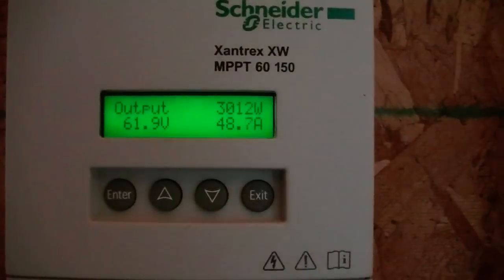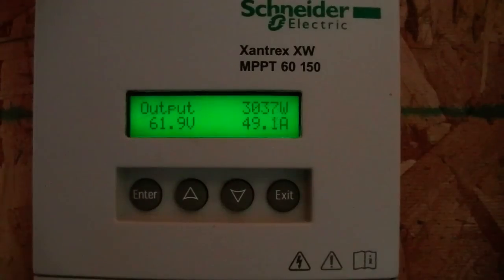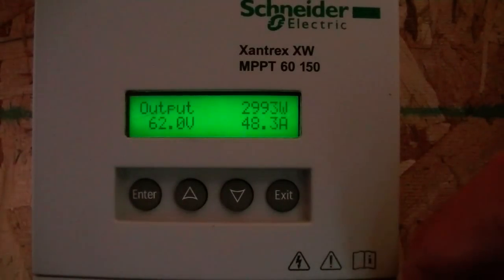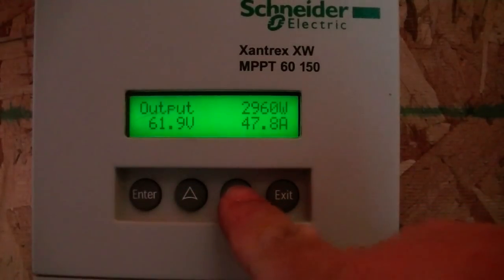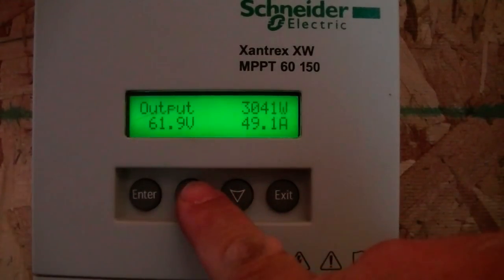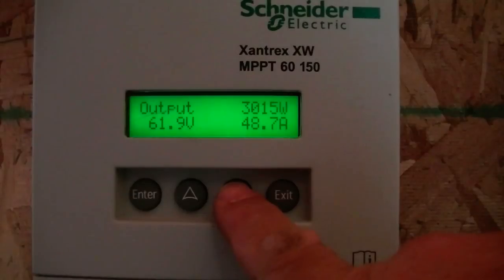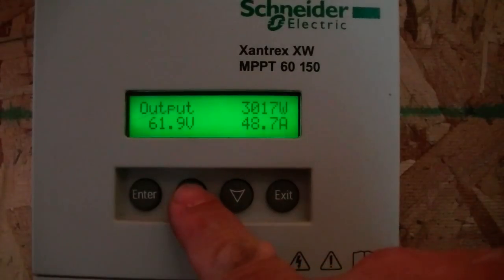What I like about this one from Schneider Electric, the Xantrex XW MPPT 6150 — it has a maximum output of 60 amps. I've got a 48-volt battery bank. You can see here that my input is sitting at 37.5 amps right now but my output is 49 amps. 36 amps in and out is 48 amps. So you can see that's a difference of 12 amps.